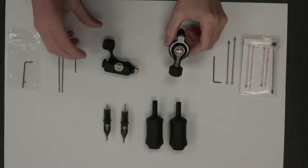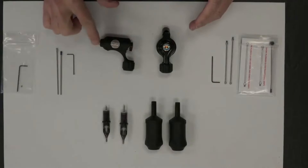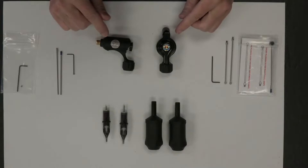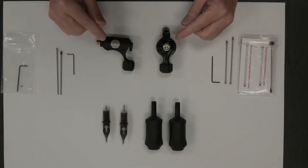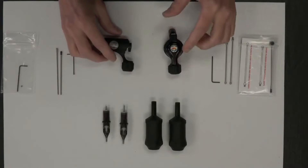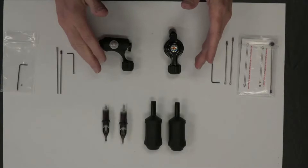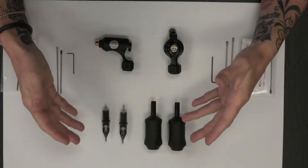So this is the Phantom and this is the Magi right here. They're shaped a little bit different — this has a little bit more of an L shape and this is more linear. They both are super light, two of the lightest machines I think in the industry. The Phantom weighs in at 1.7 ounces and the Magi at 1.8 ounces. So when you have them in your hand, you really can't feel that little bit of weight difference.